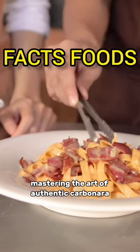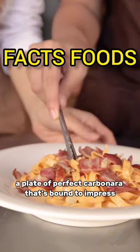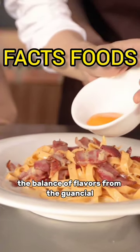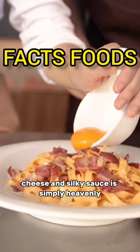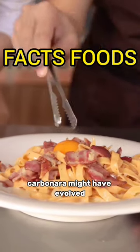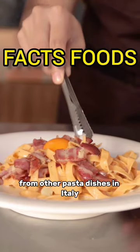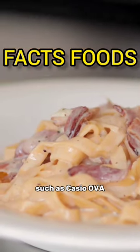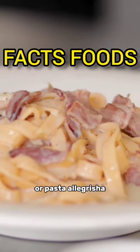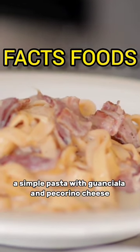Mastering the art of authentic carbonara — a plate of perfect carbonara that's bound to impress. The balance of flavors from the guanciale, cheese, and silky sauce is simply what sets carbonara apart from other pasta dishes, such as pasta with cheese and bacon, pasta with olive oil, or a simple pasta with guanciale.